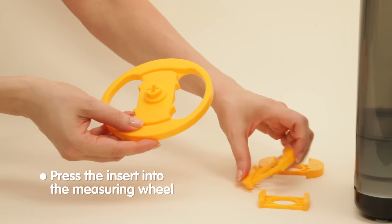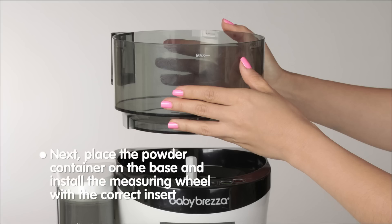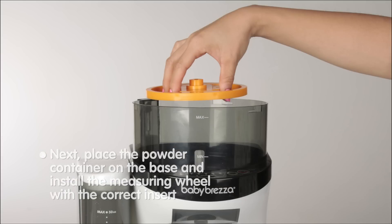Then simply press the selected insert into the measuring wheel. Next, place the powder container on the base and install the measuring wheel with the correct insert.